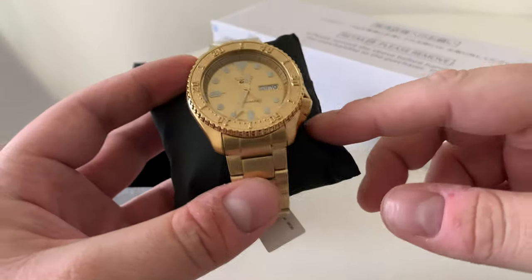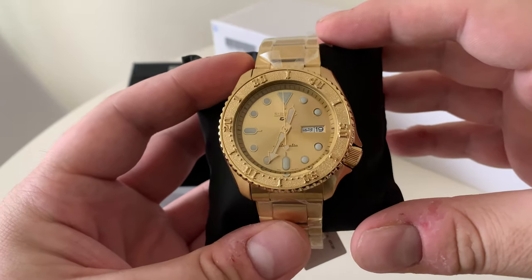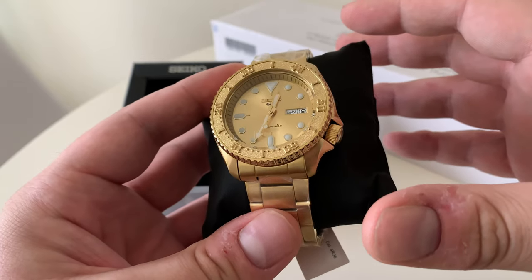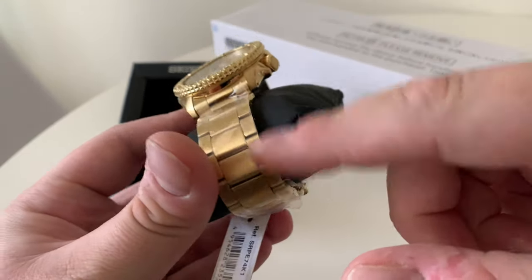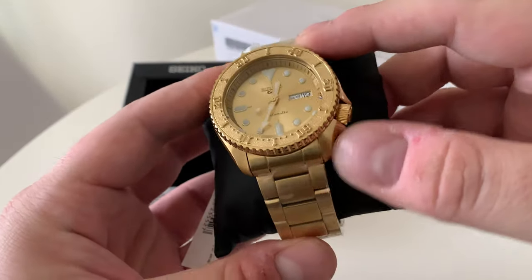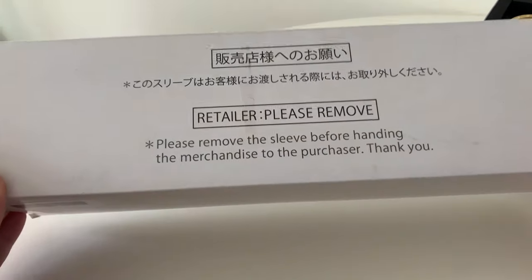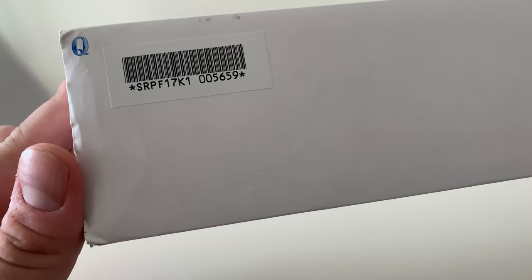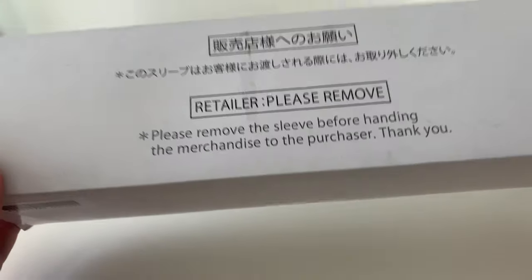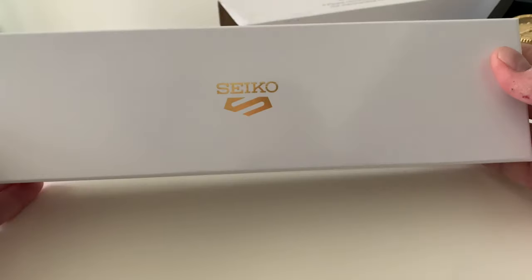So you've seen this one before — an interesting watch, all gold, a bit too much gold for me and probably most of you guys as well. But an interesting model nonetheless. Not solid gold, but a full gold colour bracelet that matches the case perfectly, and that's one of the reasons we went for this one. Now this is the SRPF17K1, a limited edition of around 6,000 I believe, and it comes in a special Seiko 5 box.